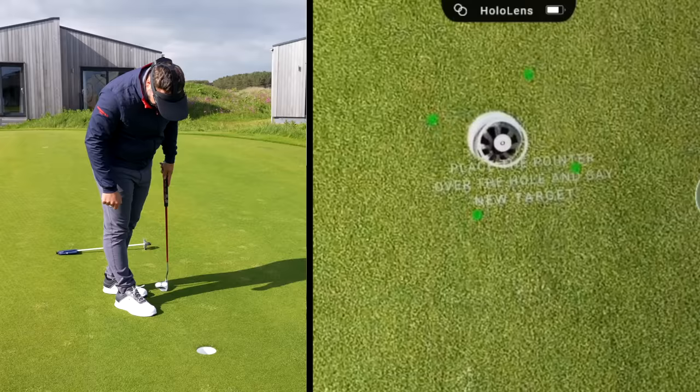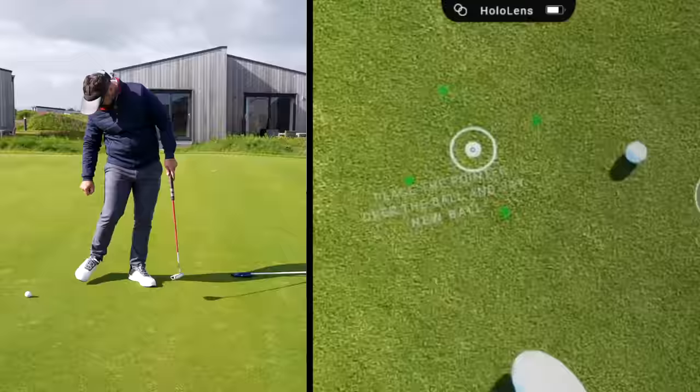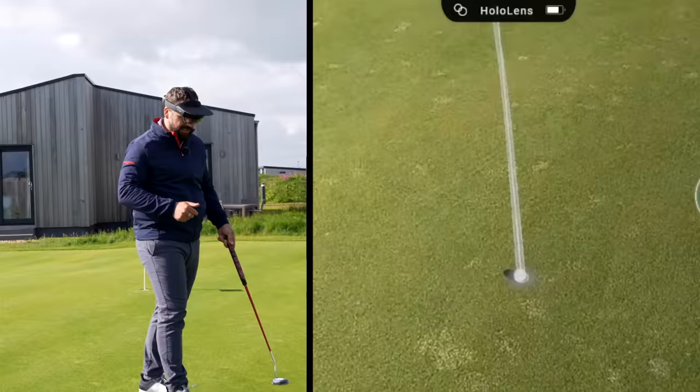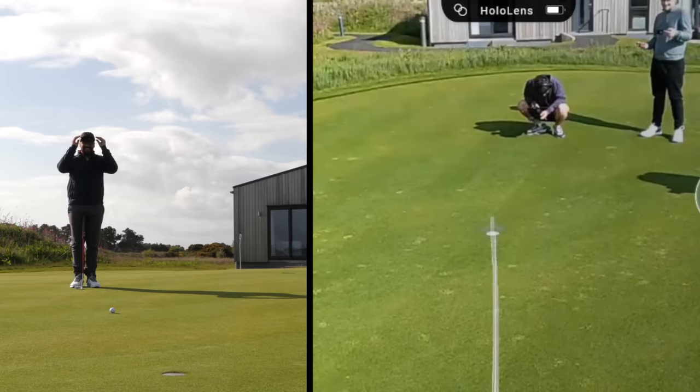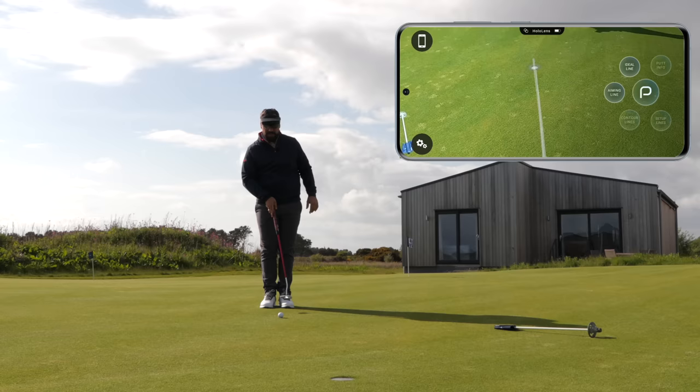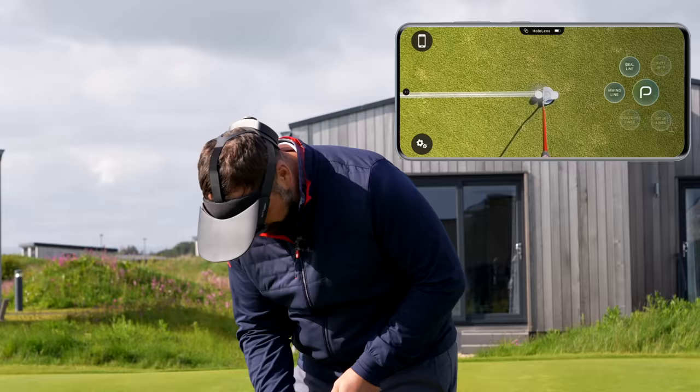Hey PutView, new target. Hey PutView, new ball. Now it should hook up those two different points and give me the brake. So from this point here, I'm looking straight down the line and seeing all the magic things. That is a little bit wild. This has this putt pretty straight, braking slightly to the left if it runs out of pace.